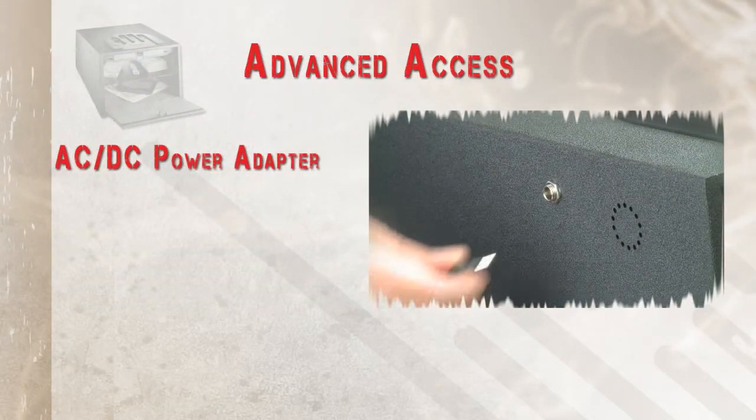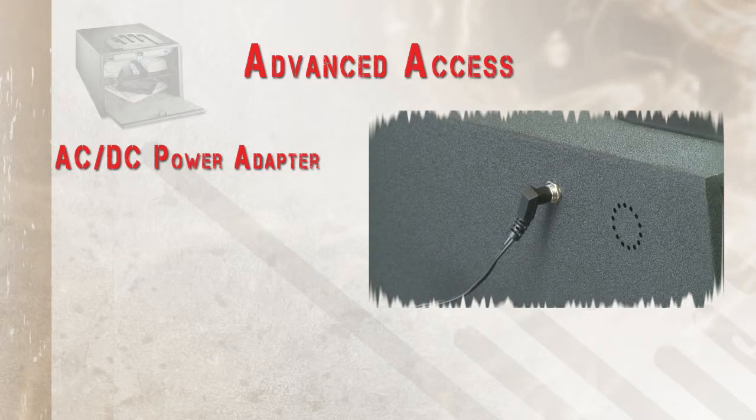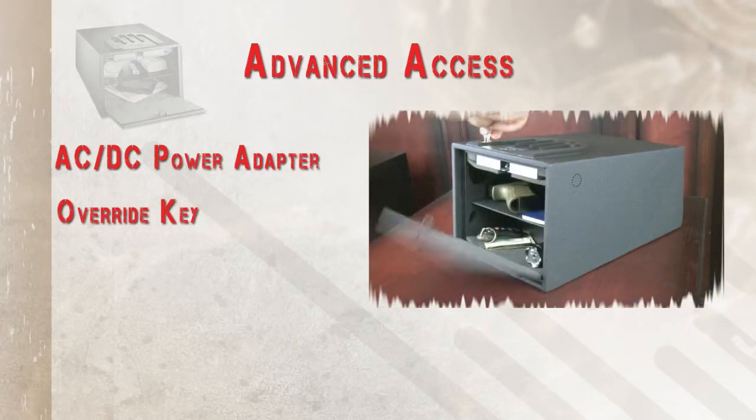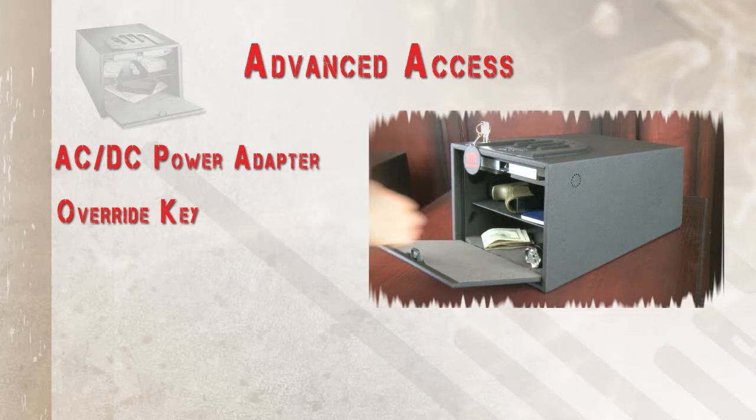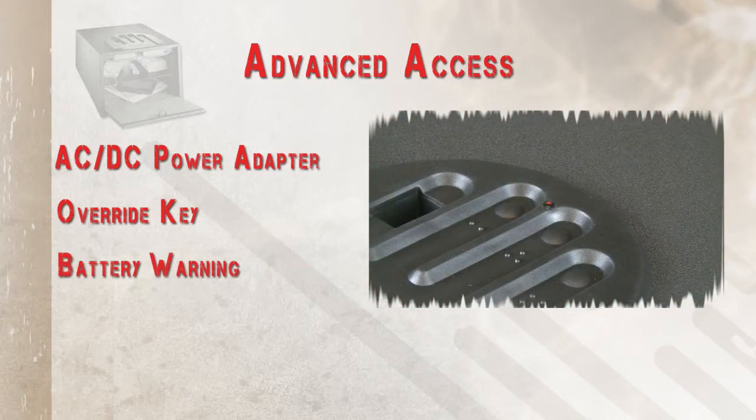AC-DC power adapters allow you to have external power in case batteries fail. An override key is also provided to allow you access to your safe. An LED low-battery warning displays so you will know when it is time to replace your battery.